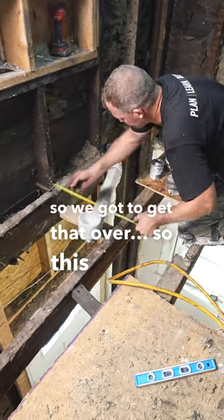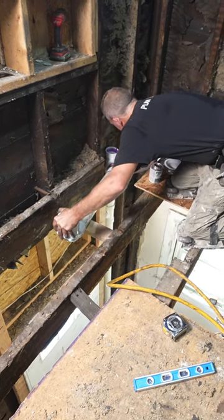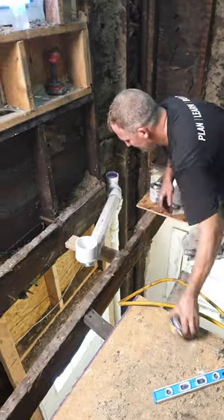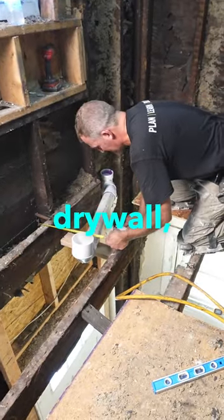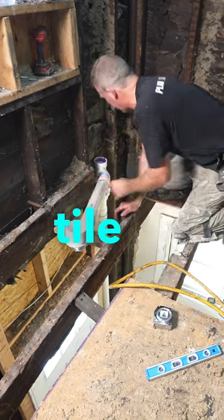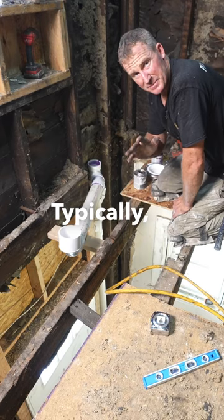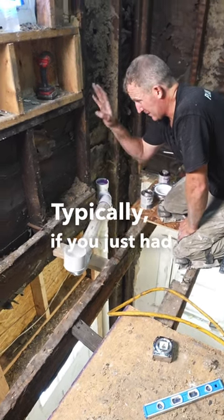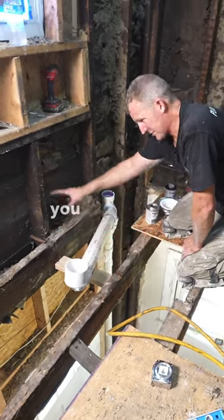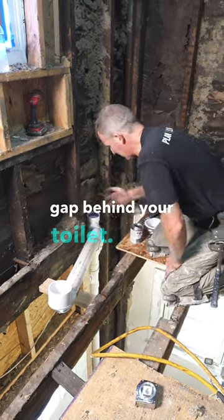So we've got to get that over. This is 13 inches because we're going to have half-inch drywall and then tile as well. So we actually want to make this a little bit more than 12 inches. Typically if you just had regular half-inch drywall, you can just go 12 inches off of the rough framing and you'll have about a half-inch gap behind your toilet.